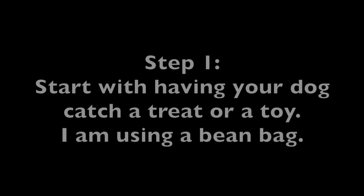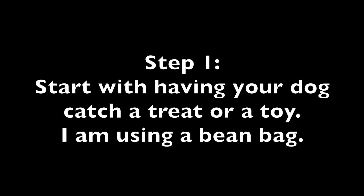Disc Catch. Step 1: Start with having your dog catch a treat or a toy. I am using a bean bag.